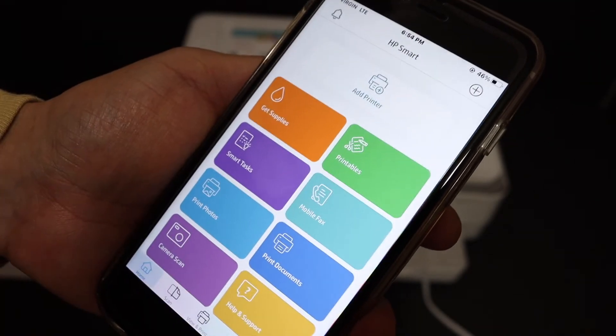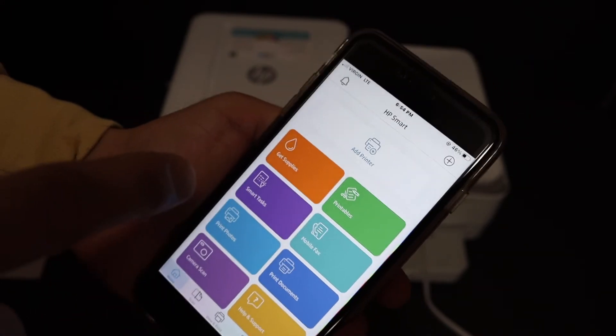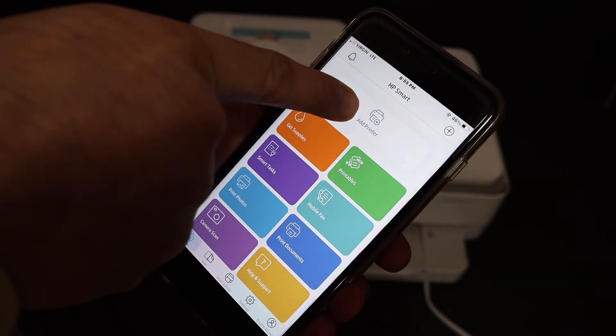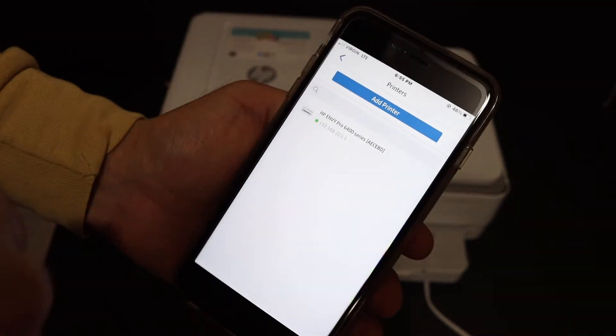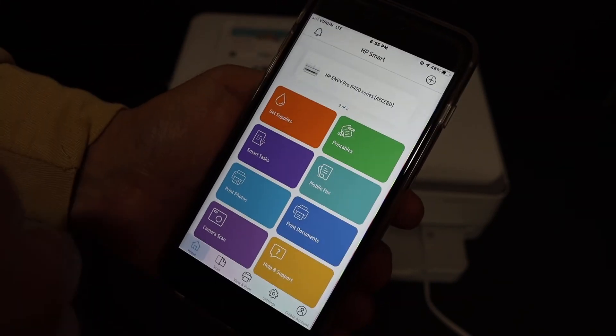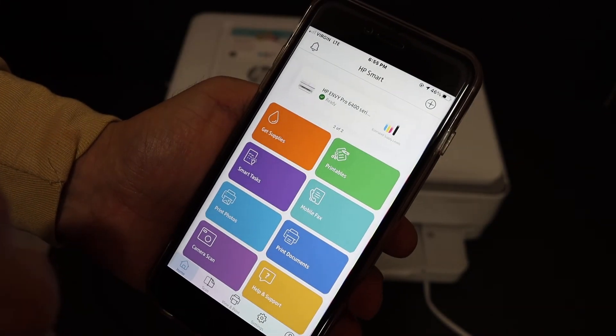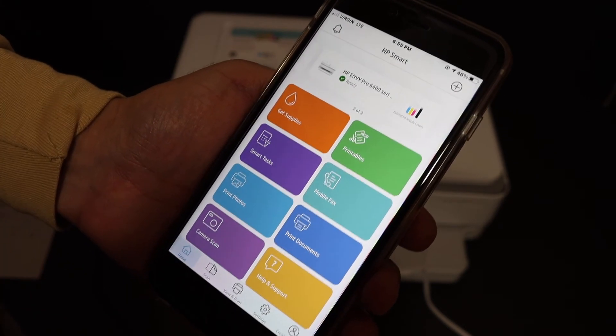Open the HP Smart app — you can download it from the App Store. In the HP Smart app, you will see it says 'Add Printer', and there is also a plus button at the top. Click either one of them, and on the next screen you will see the name of the printer is available. Click on that and it will add the printer instantly. Now your printer is ready for wireless printing and scanning.